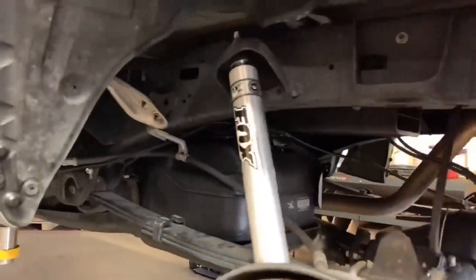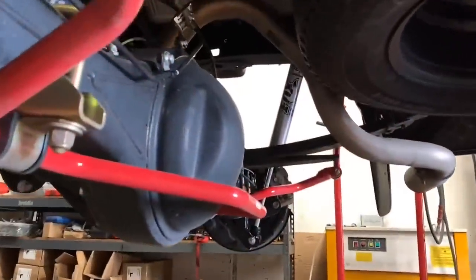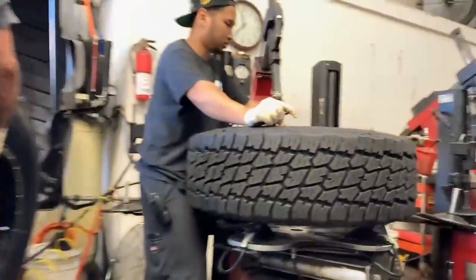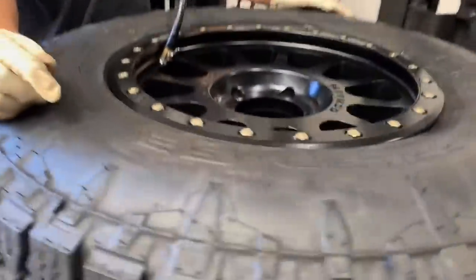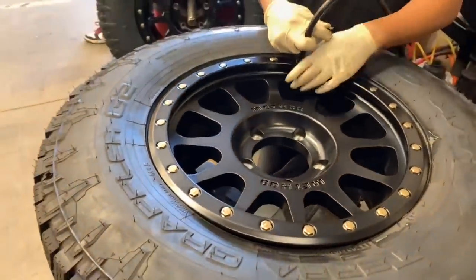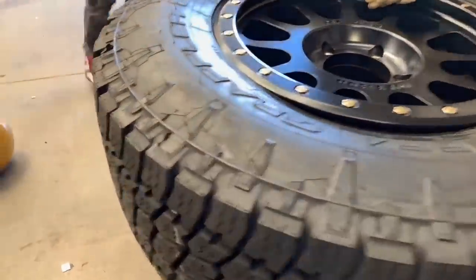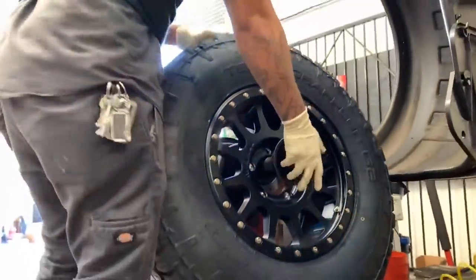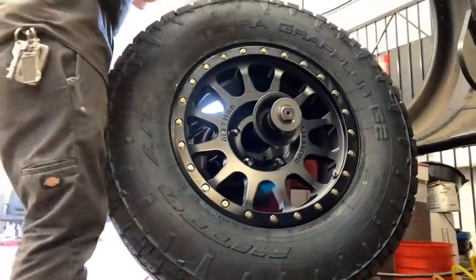We're going to be installing some 18x9 positive 25 Method NVs in a matte black finish and we're wrapping those up in a 295-70-18. You can see the Nitto Terra Grappler G2s that we're installing in the 295-70-18 size. 295-70-18 equates to a 34 and a quarter inch diameter with about an 11.6 inch width.